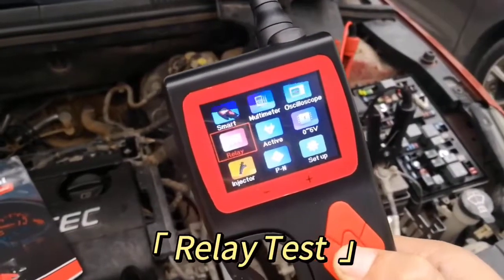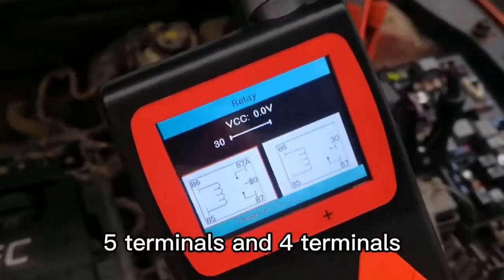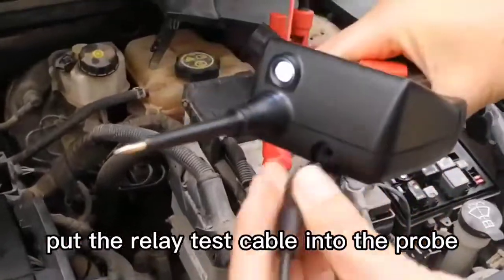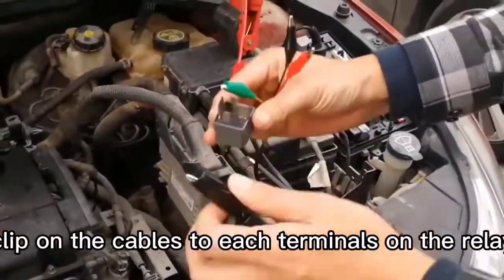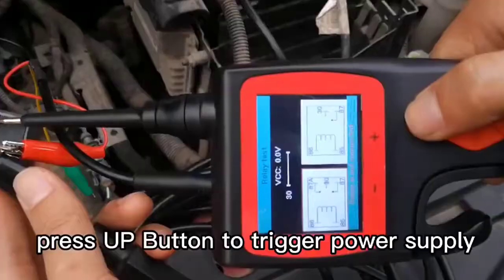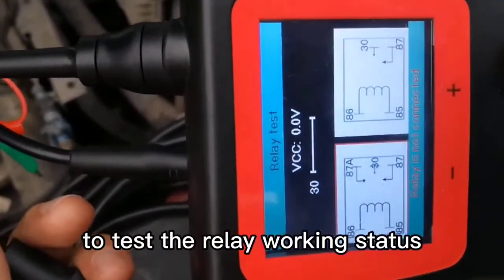Relay Test Mode: There are two common relay types — five terminals and four terminals. Put the relay test cable into the probe and check the connection diagram. Clip on the cables to each terminal on the relay, and press the up button to trigger power supply to test relay working status.